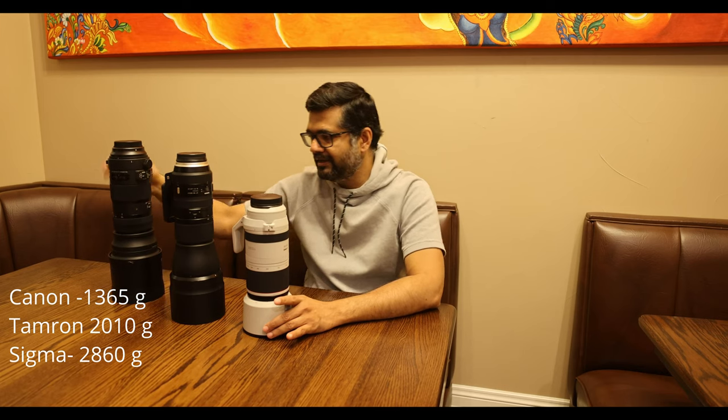Looking at build quality, the Canon is an L-series lens so the build quality is excellent. It's not all metal to keep the weight down, but the important parts like the base, the mount, and all the attachment points are metal. The plastics are very high quality. The lens hood has a window through which you can adjust filters. It's supposed to be weather resistant so you can use it in light rain without much issue, though it is quite an expensive lens.